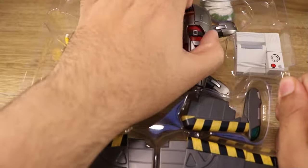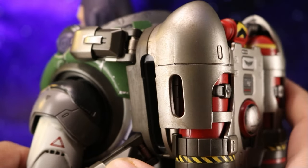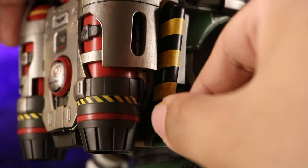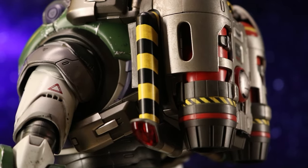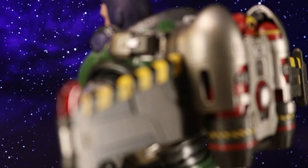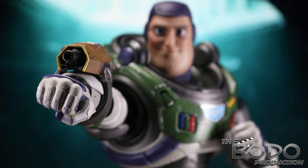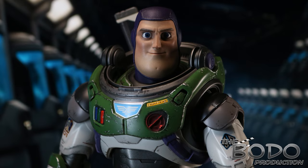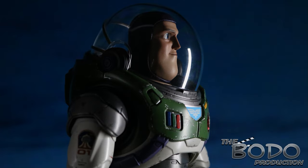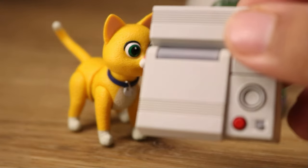Since we got the deluxe version, let's see what his jetpack looks like. And we can't forget his little pal Sox — it's a really cool addition from Hot Toys along with his little computer. I think it's the catalytic fusion device that Sox was using in the film. It's a really cool addition to include with the deluxe edition.